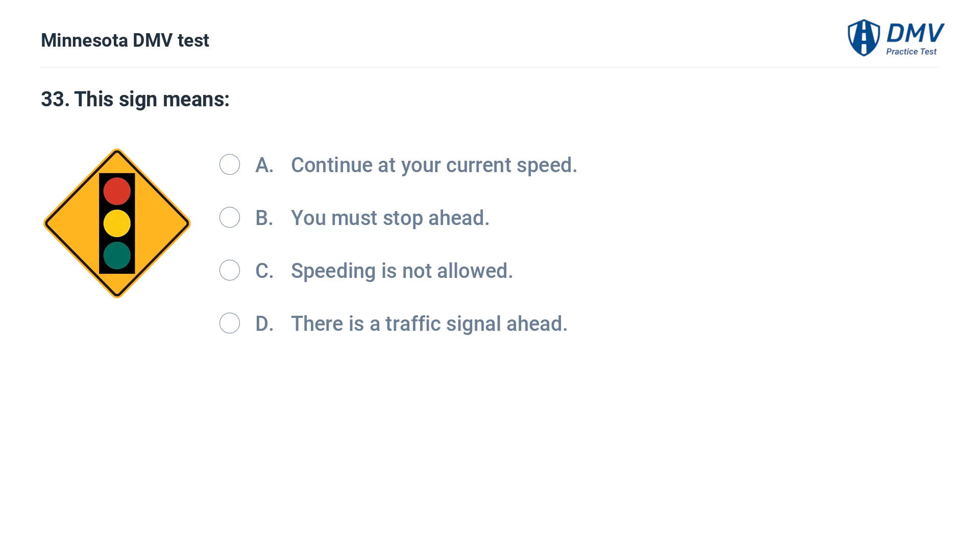This sign means: A. Continue at your current speed. B. You must stop ahead. C. Speeding is not allowed. D. There is a traffic signal ahead. The correct answer is D: There is a traffic signal ahead. This sign indicates that there is a traffic signal ahead.